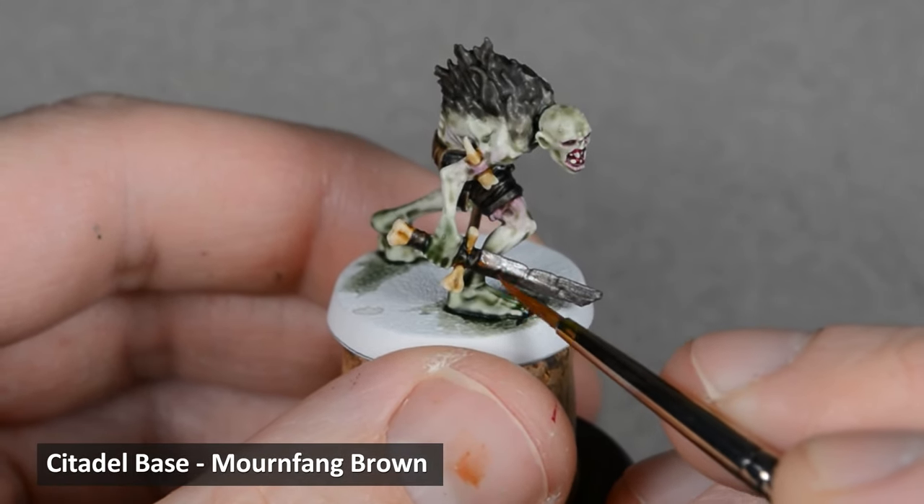And last but not least is the sword. I picked out the edges with Stormhost Silver, and then I added a few scratches here and there too. If you make any mistakes on the skin, Nurgling Green mixed with white is a really close match. The exact ratio of the mix will vary depending on how the base coat layers dried.